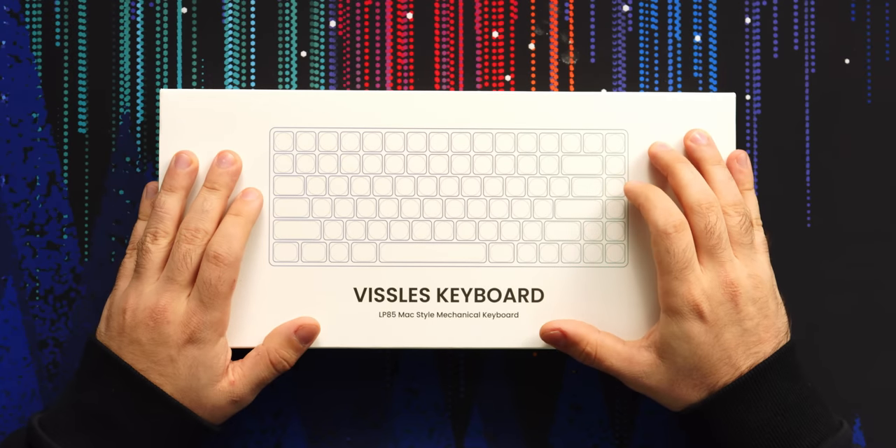You know what's thinner than 16 millimeters? 15.1 millimeters. This is — well, I don't know if it's the thinnest keyboard, but it is a super thin 75% keyboard.